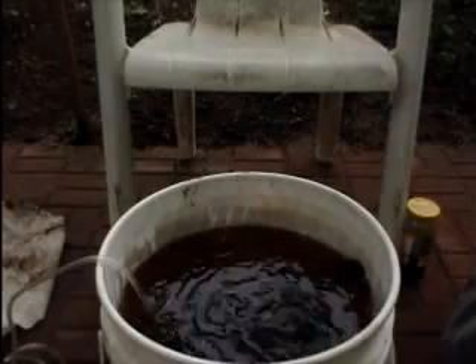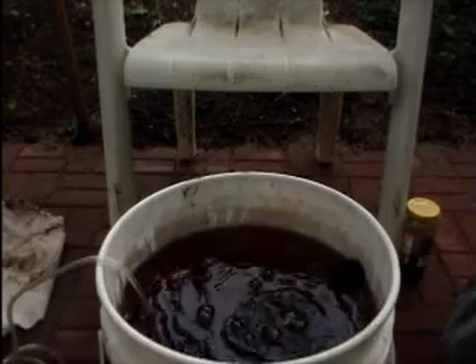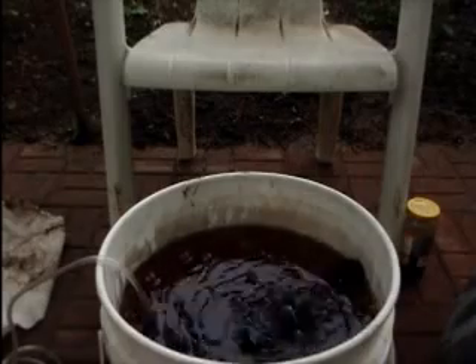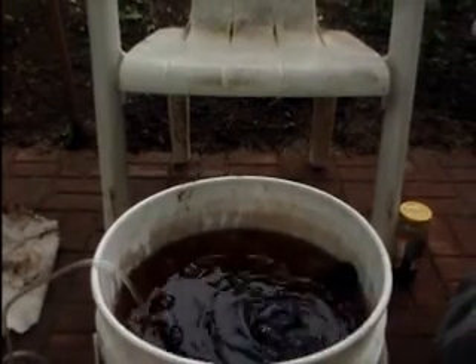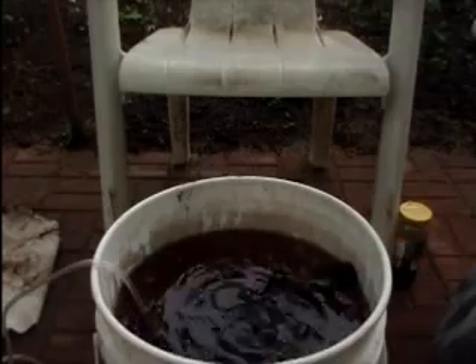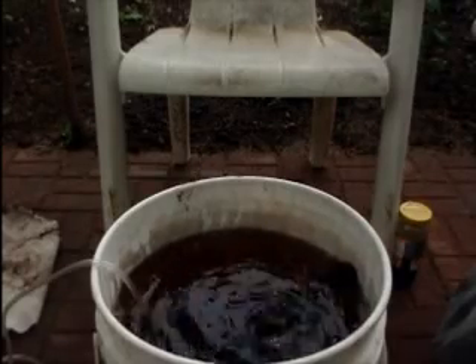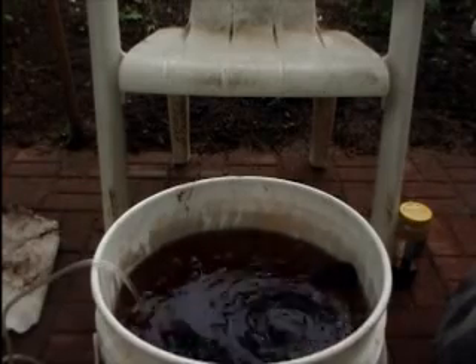Here you can see the bubbling action from the fish bubbler doing its job. Over on the right side by the end of the chair, you can see I've got a small jar of molasses. We're going to add about three to four tablespoons of molasses to the mix, along with the worm castings and the compost.